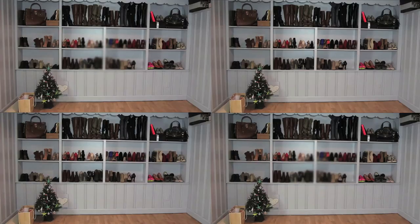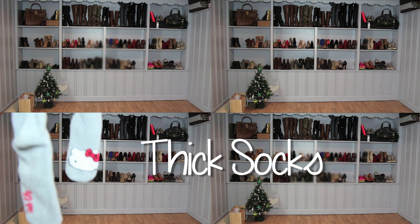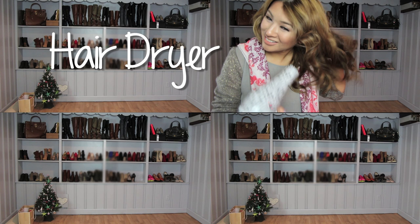Instead of a week to break them in, I just need five minutes every time to do this. You need a pair of shoes — flats, heels, whatever you're trying to stretch out — a thick pair of socks, and my favorite hair dryer. If you don't have one, make sure to check below for a huge discount so you can get one.